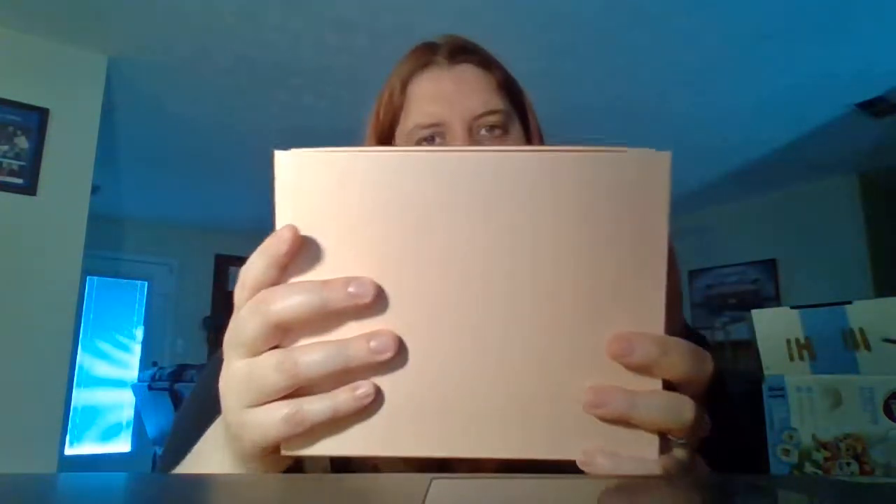Then you open it up. I went ahead and opened it, but I have not actually looked inside the box. This is what it looks like. Pretty little box for sure. I wonder what's inside. So we're going to just dump this out — just a pretty little pink box. And we're going to pop her open.